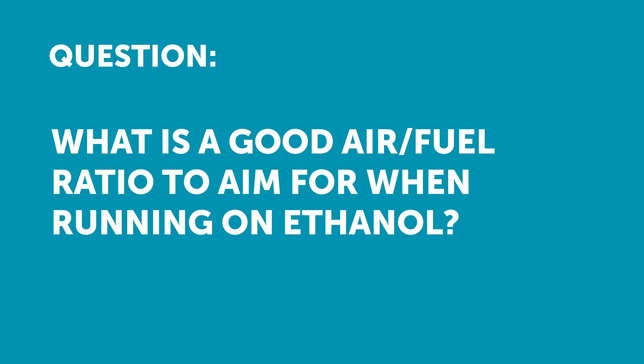Cody has asked what's a good air fuel ratio to aim for on ethanol since you have to use more fuel. This is a question that seems on face value pretty simple but there are a couple of complexities around it.